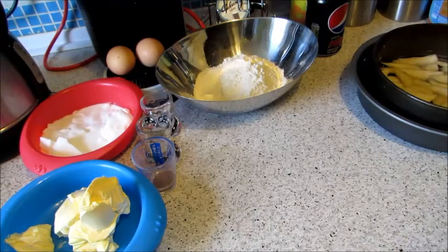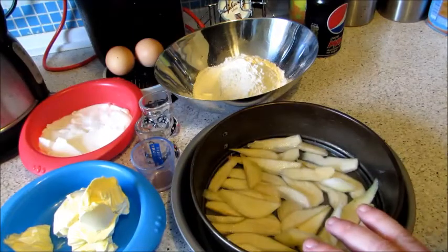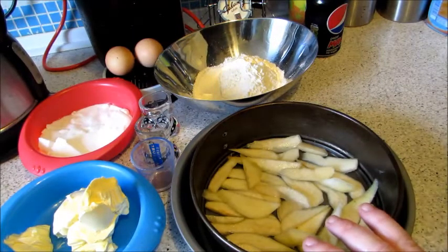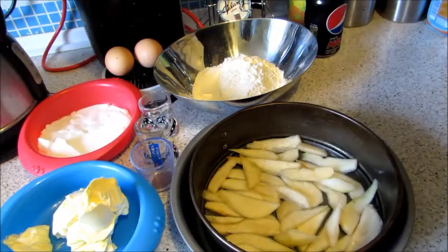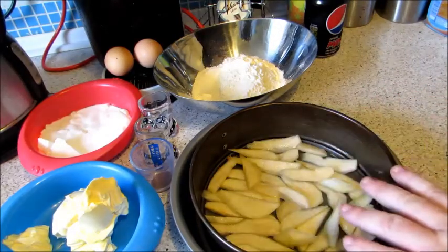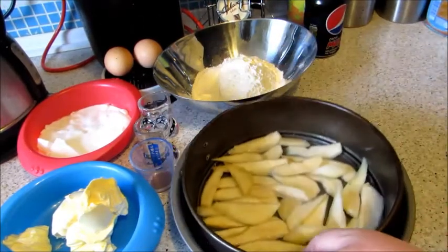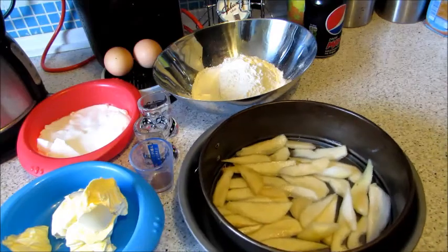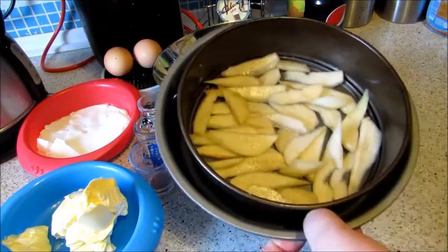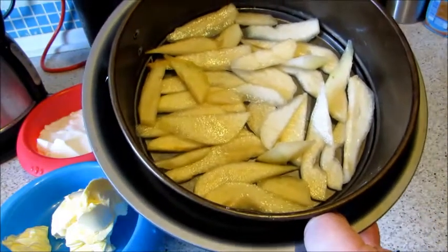So for our pear cake, I've just literally diced up two pears. Just slice them up and place them around the dish. This is a 20cm dish. I've put it inside another one so none of the caramel sauce drips all over the oven. There are two medium sized pears in there — you can use large ones if you want.